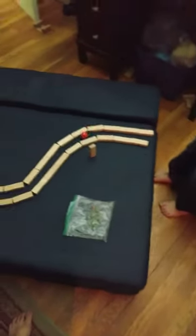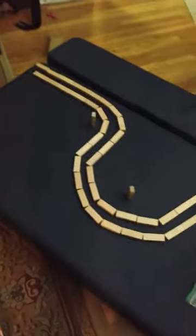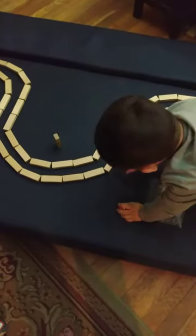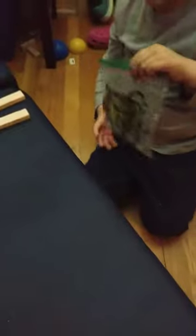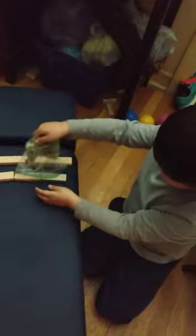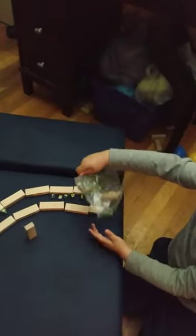I made a track out of Jenga blocks and we're going to take our marbles and send them through the path and see if they go through. Ready? Yeah! I didn't think that's what you were going to do.